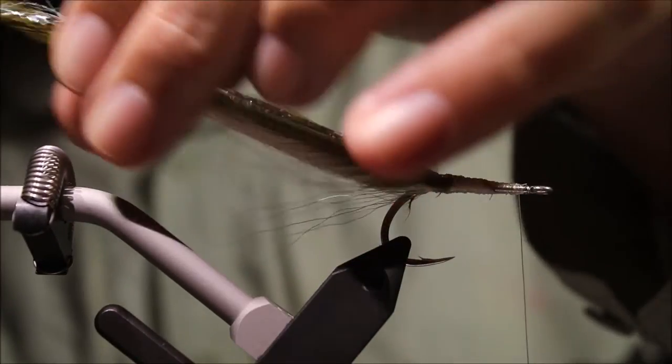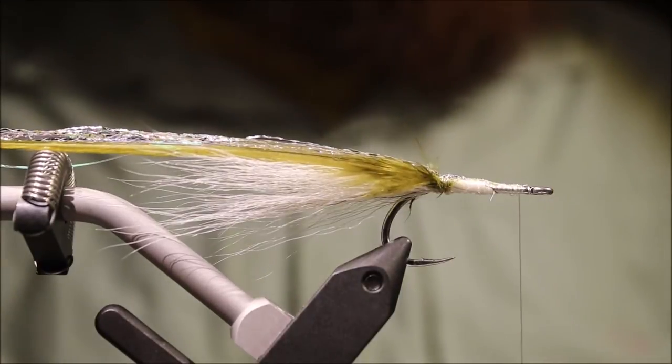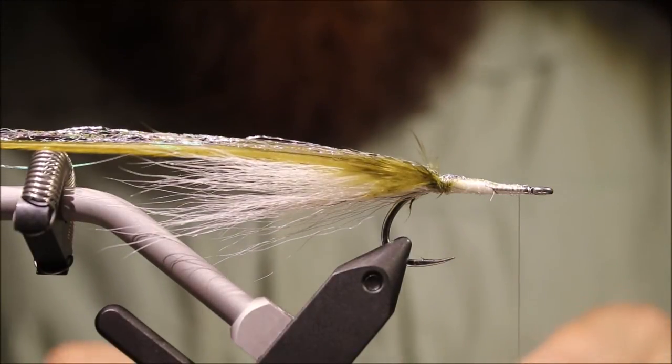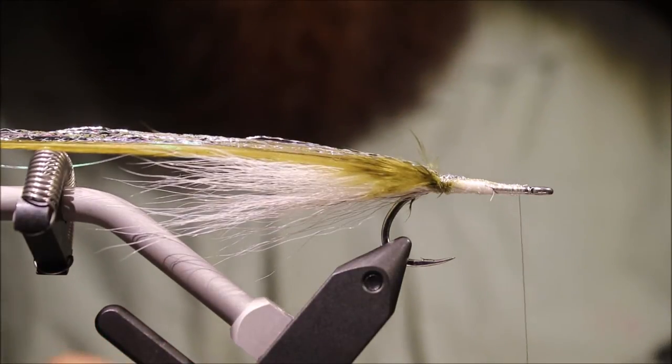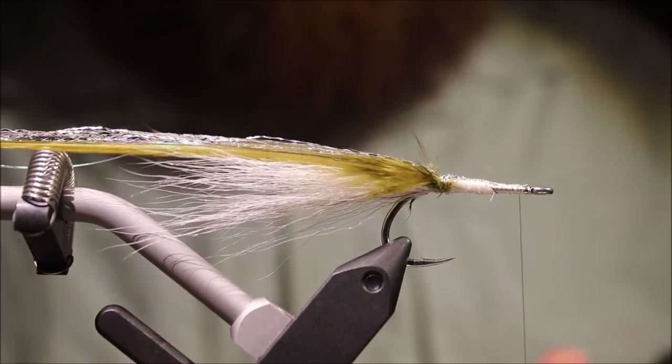And that's the back end done — this would make a nice enough wee sand eel imitation on its own nearly. I'm going to take some body braid — you could use silver, I'm using pearl — just match it to the colour.